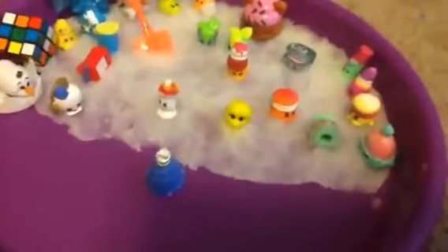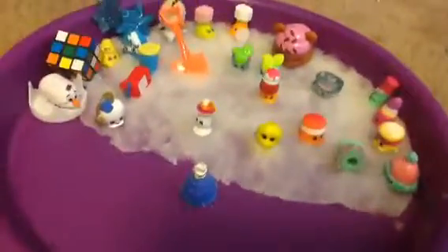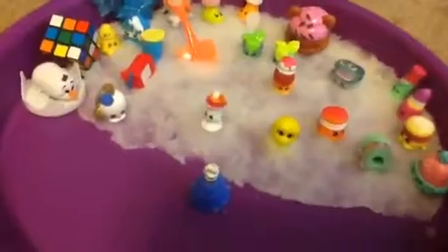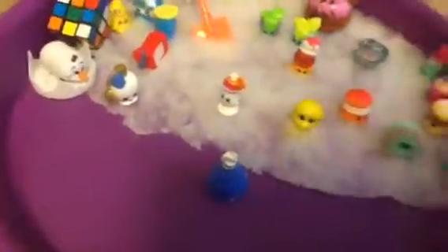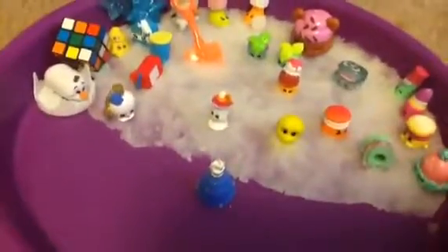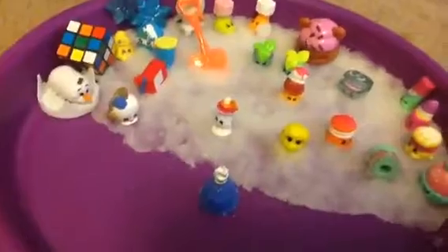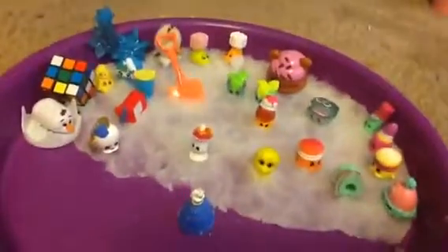I hope you guys enjoyed this video. Please like, comment, and subscribe to Creature Cuties so you never ever miss any video. I love this snow play set — it's so fun to play with and it's perfect for Shopkins. If you guys want to see more Shopkin, doll, or toy videos, go check out my channel. If you're not a subscriber yet, go subscribe and click that little subscribe button. See you next time — bye, guys!